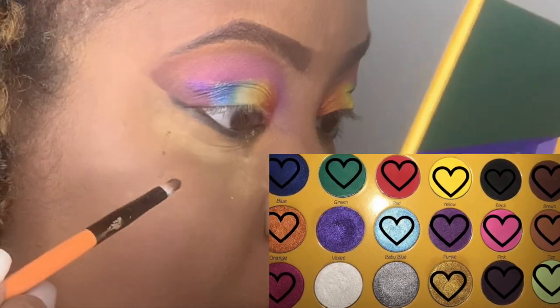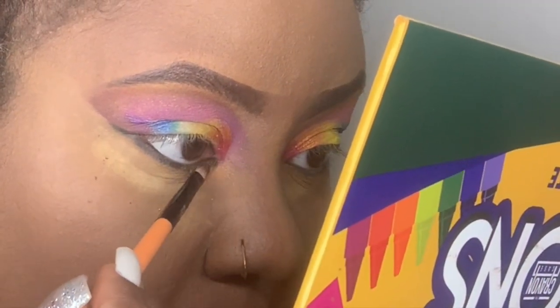I'm now taking the gold and putting it on my waterline right at the front.